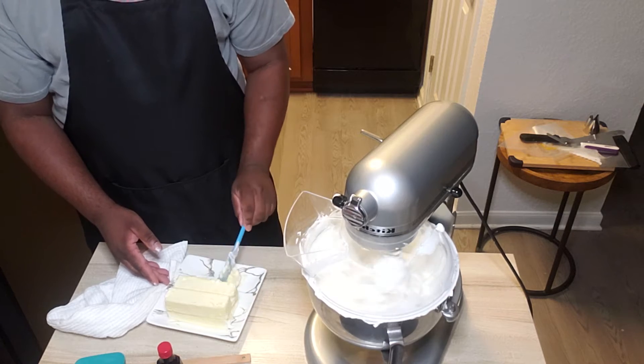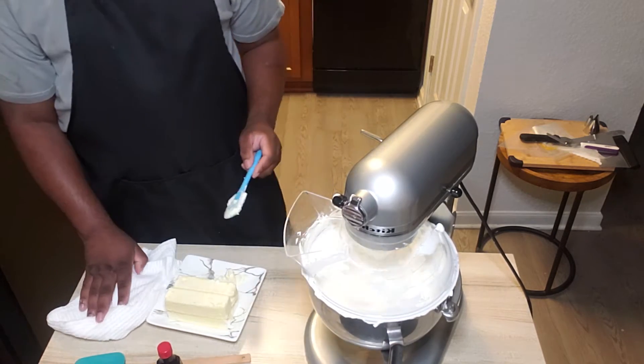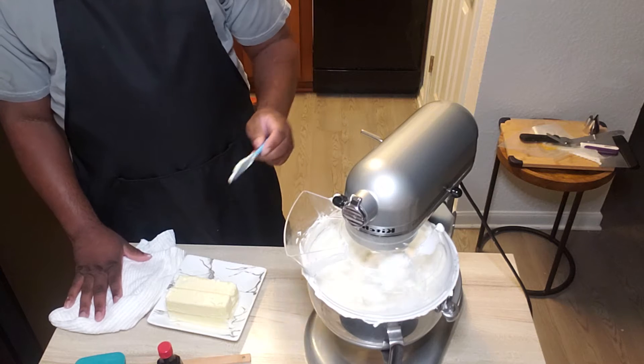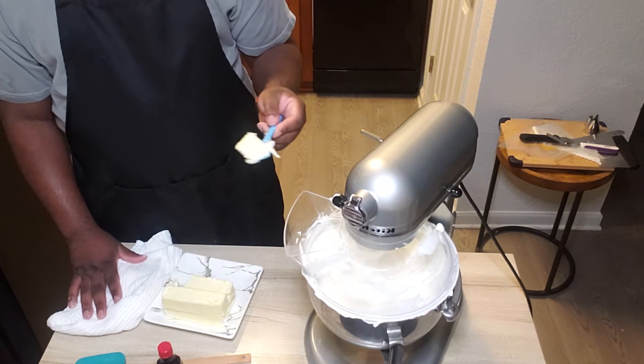You don't want to add the butter in too big of a chunk at a time or it will backsplash on you. Even though we're on low, when you add that butter it does create a backsplash. Add about two tablespoons at a time.